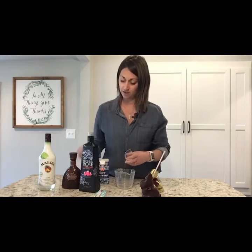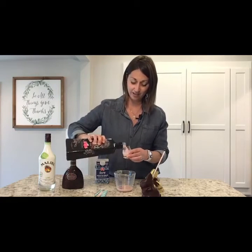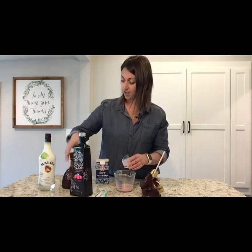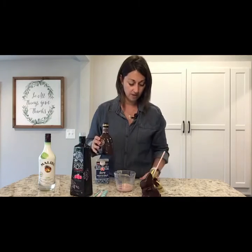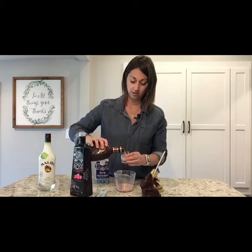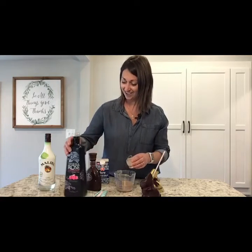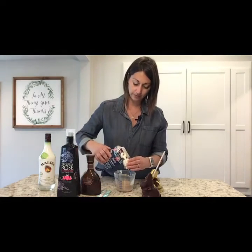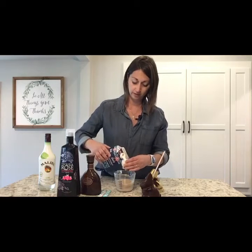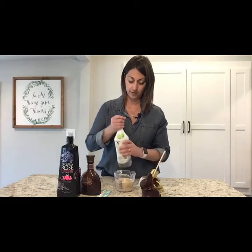Two shots of the Tequila Rose — how pretty and pink that is, like a bunny tail. And then two shots of the chocolate liqueur. I guess we're going to be drinking these with dinner tonight! And then two shots of the half and half, and then just one shot of the rum.